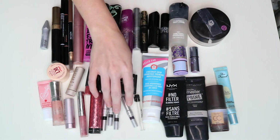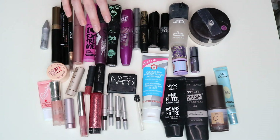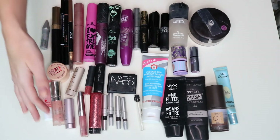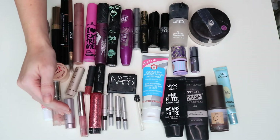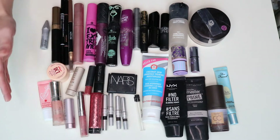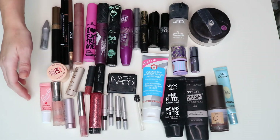These are all my eyeliners from my 2018 project pan — yay, finally finished all of those! I'm really happy about this. I've also really focused on trying to finish up some lip products, particularly lip balms.